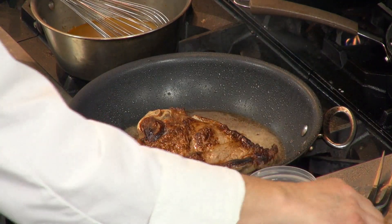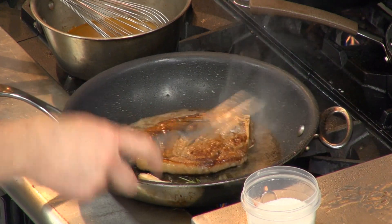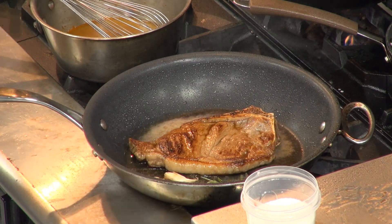I want to turn it regularly to brown on all sides. And as I'm turning it to brown on all sides, I want to baste it.